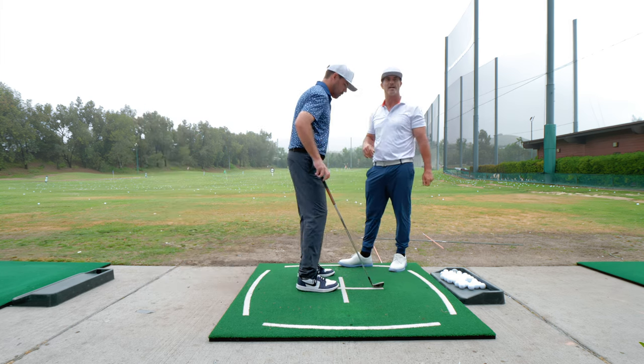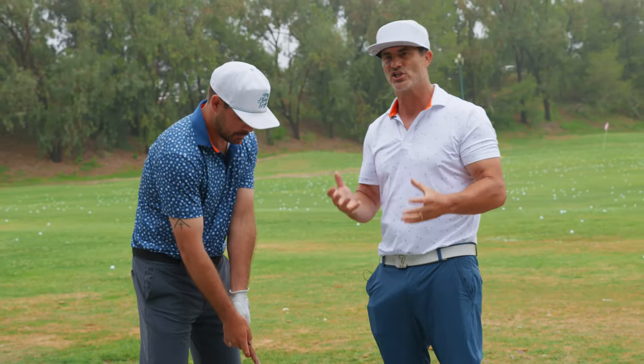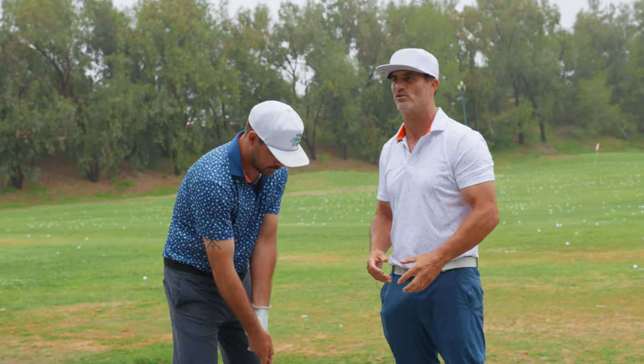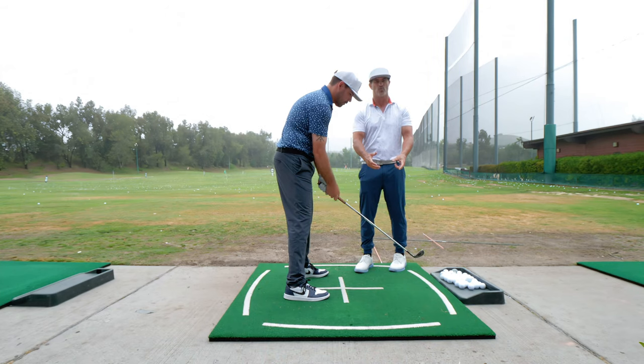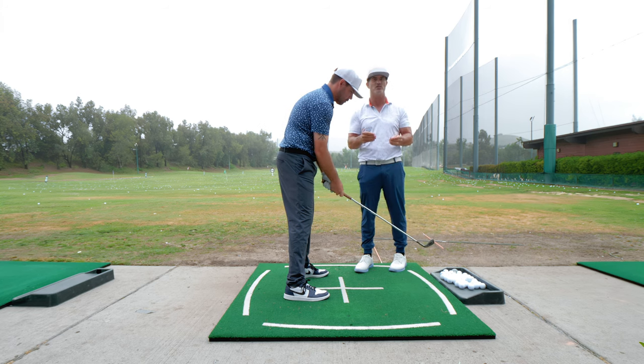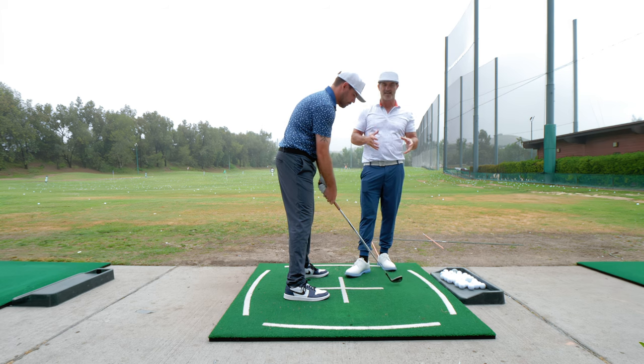Why is it important to have a good takeaway? I think the most important reason is it puts you in a rhythm. When you take it away right, it feels like you can't miss. When you take it away inside or too far outside, you feel weird, but you need to do it the same way every time. So what does a takeaway look like? We're going to look at how I teach it.